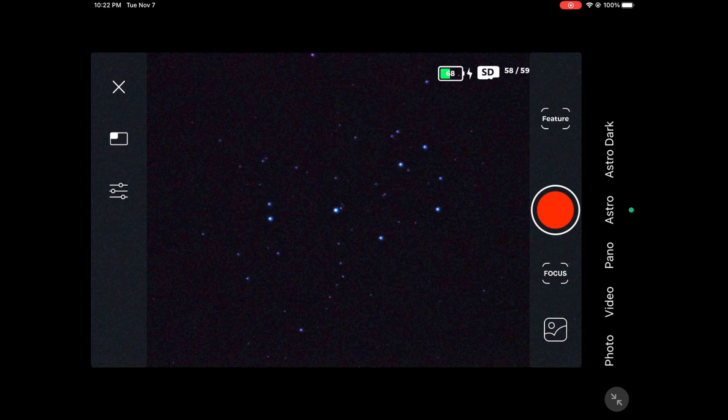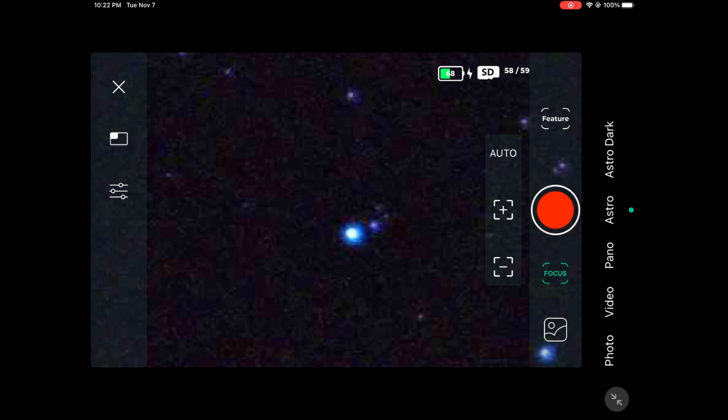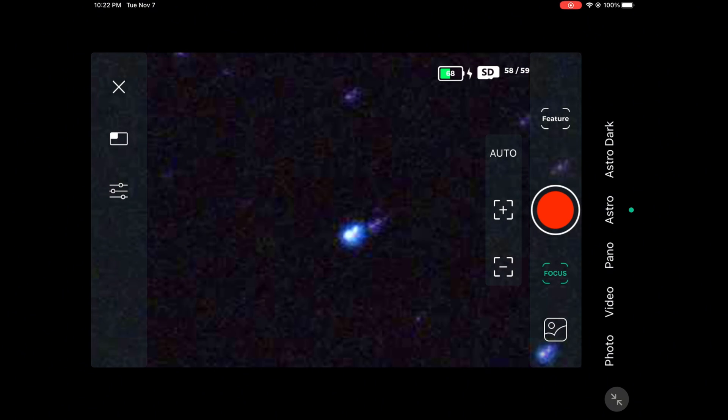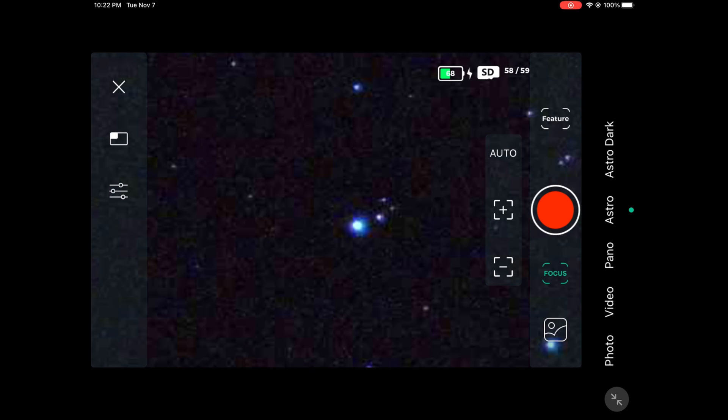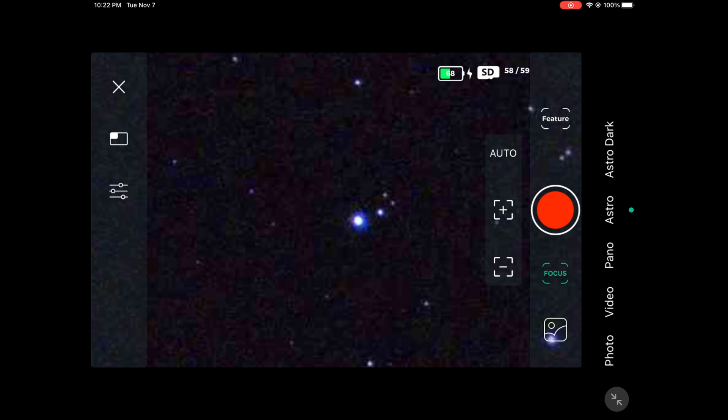Before we actually start shooting, we're going to do our focusing. Go ahead and press the plus and minus button until you see that your stars are perfectly sharp and in focus, and once you're done I will move on to the next step.